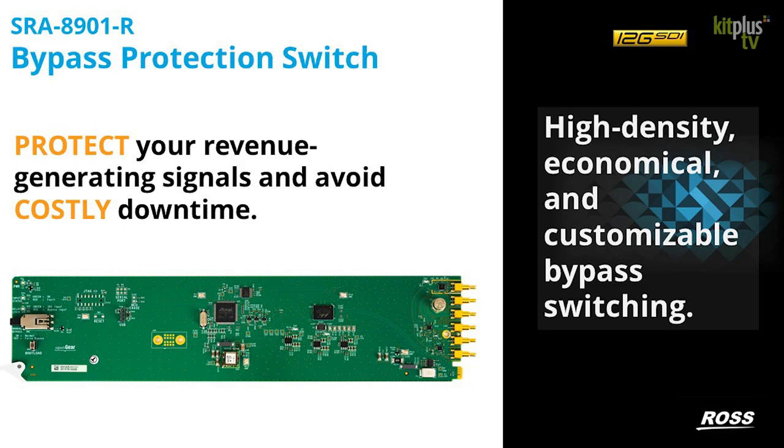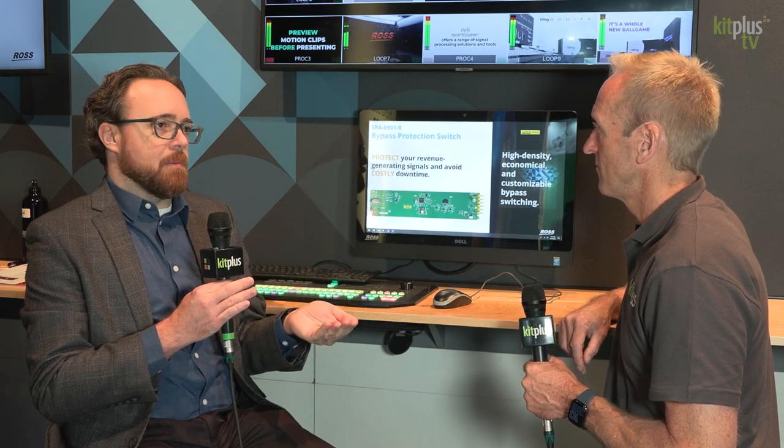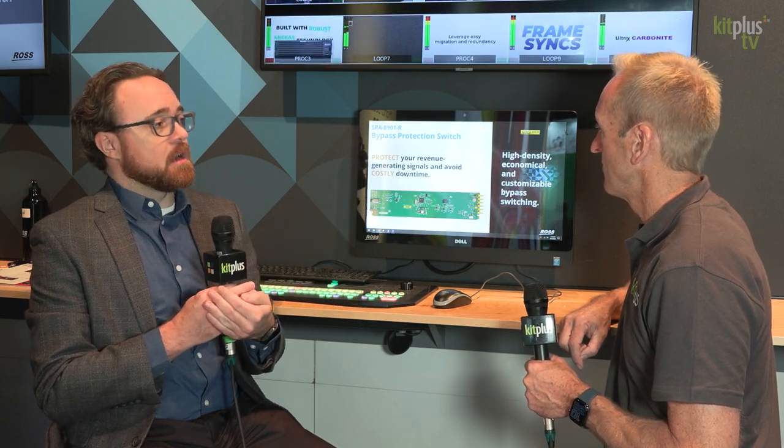We've also got our SRA8901-R. This is a bypass protection switch — something you would definitely use in revenue-generating signal flows, especially air chains. We can use this to protect around a piece of equipment or even longer signal flows. If something goes wrong and we'd like to flip over to a bypass source, we can cut away from the main signal source for reliability purposes. And even if there's a power failure, if the power is cut off to this card, it will continue to pass that critical signal.